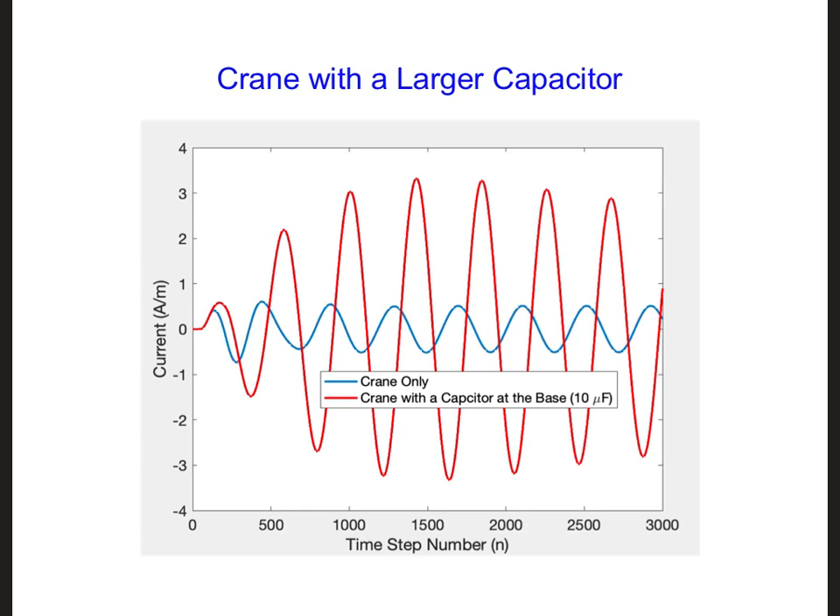Here is the result that I obtained. The blue is the original result for only the crane, and the red shows an increase in the current when we use a capacitor at the base of the crane.